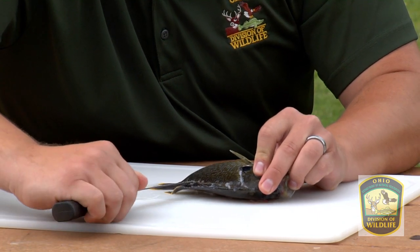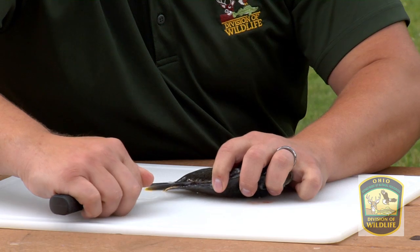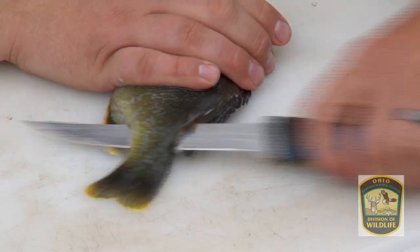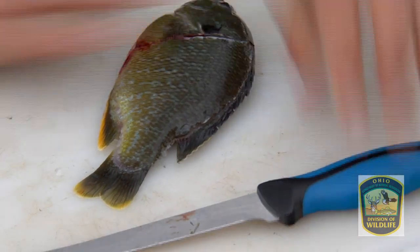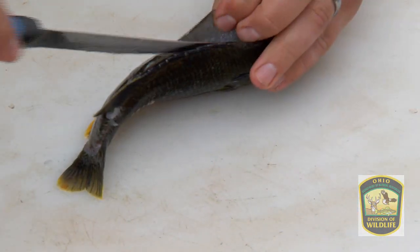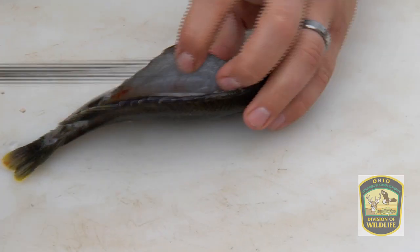At that point, you can push the knife all the way through the fish and pull it all the way out. We're then going to come up and detach the rest of the meat from the ribcage just using the tip of the knife.